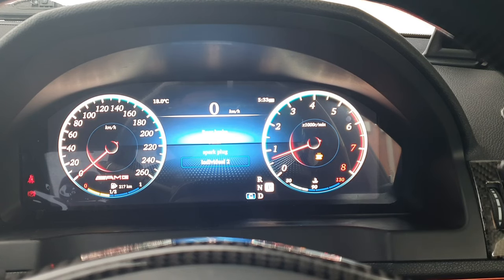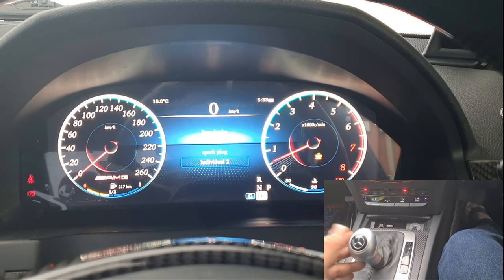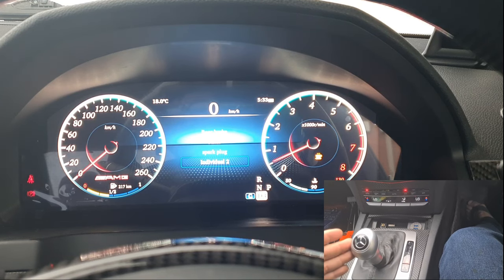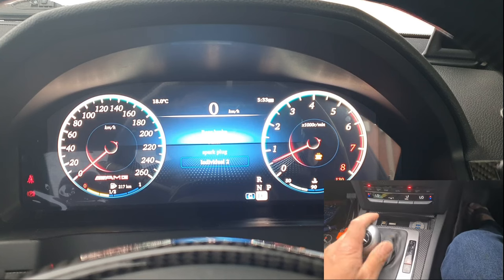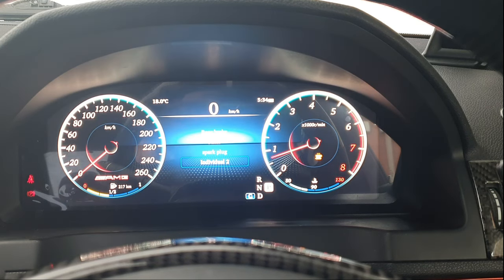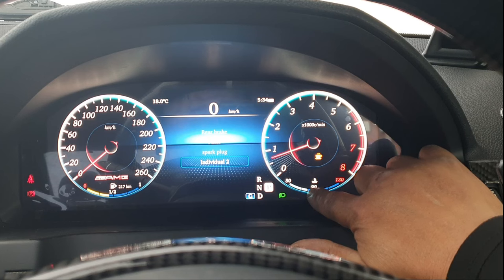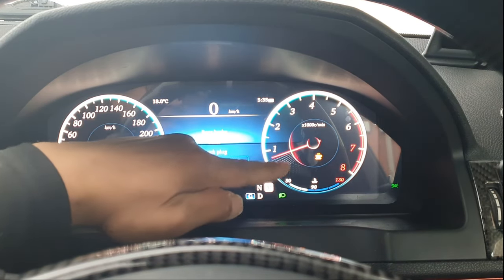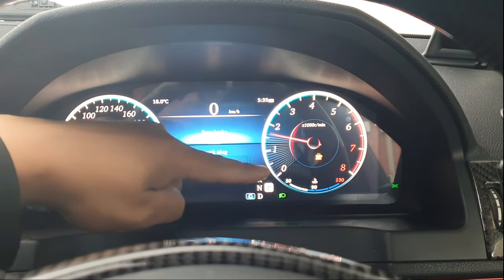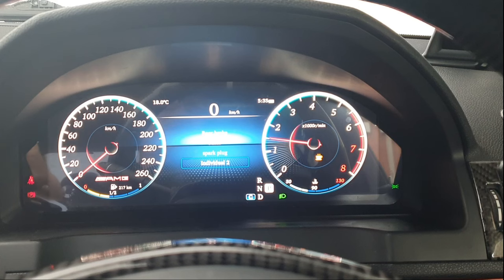In manual mode, gear changes are also very responsive — shifting through 1, 2, 3, 4, 5, 6, and back. Switching on the lights dims the cluster appropriately, and it indicates that your front headlights and parking lights are on. The engine coolant temperature gauge is pretty accurate and sits where it's supposed to. The rev lines appear as you rev the car, showing approximately where you're revving to, and the numbers flicker — a pretty cool feature.